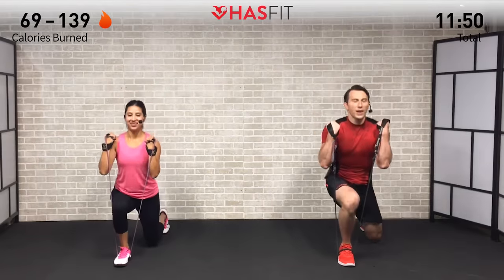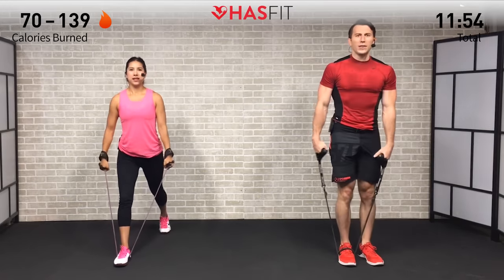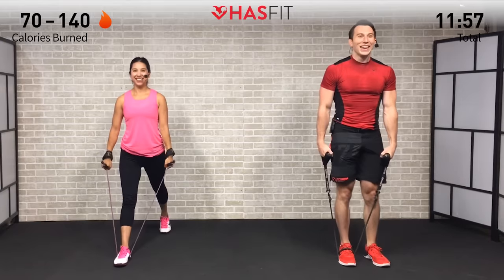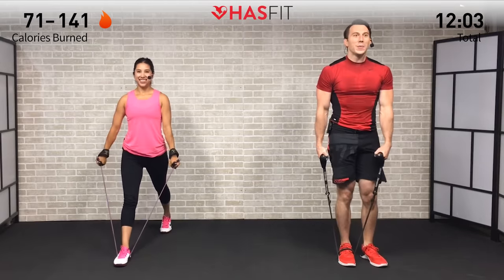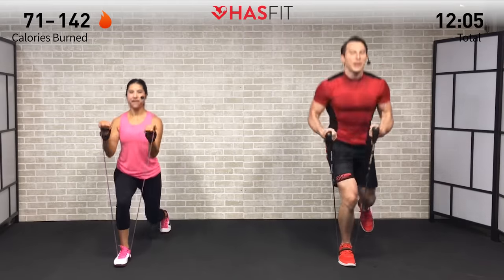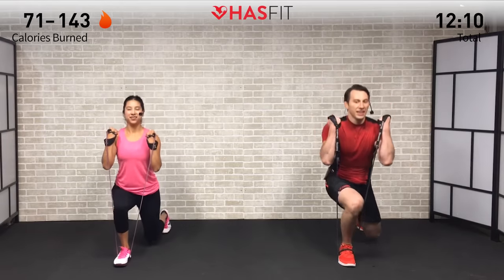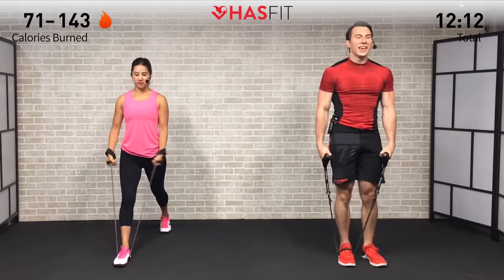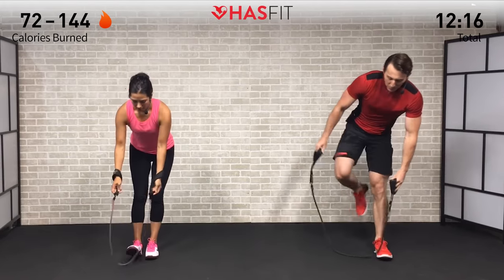Don't hold your breath on this one — you will regret it. Feeling that arm pump, all that blood rushing to your arms — it's working. Nobody said it'd be easy but it will be worth it.